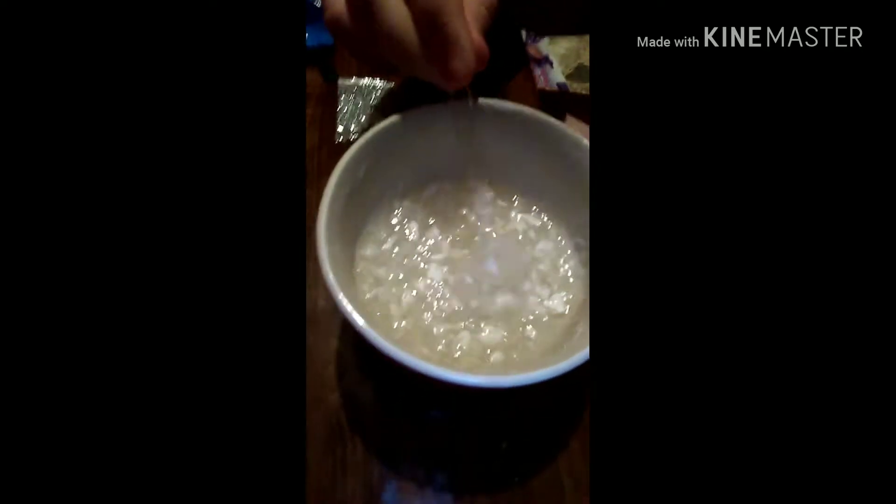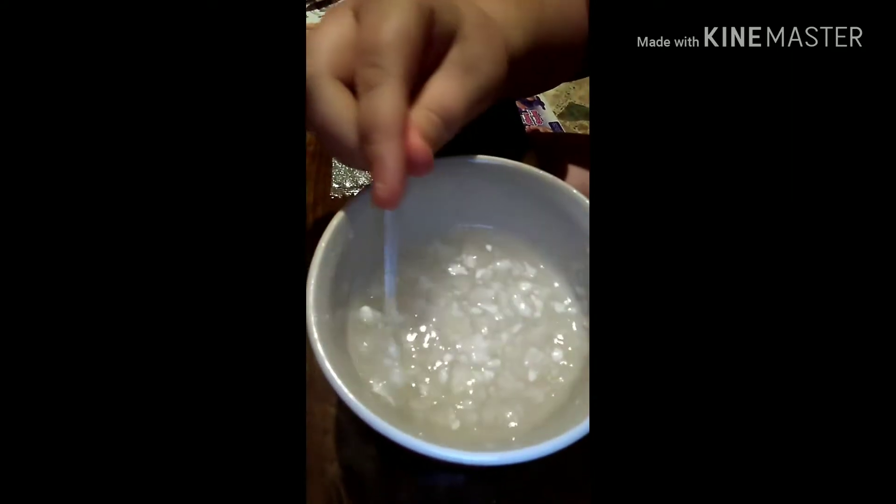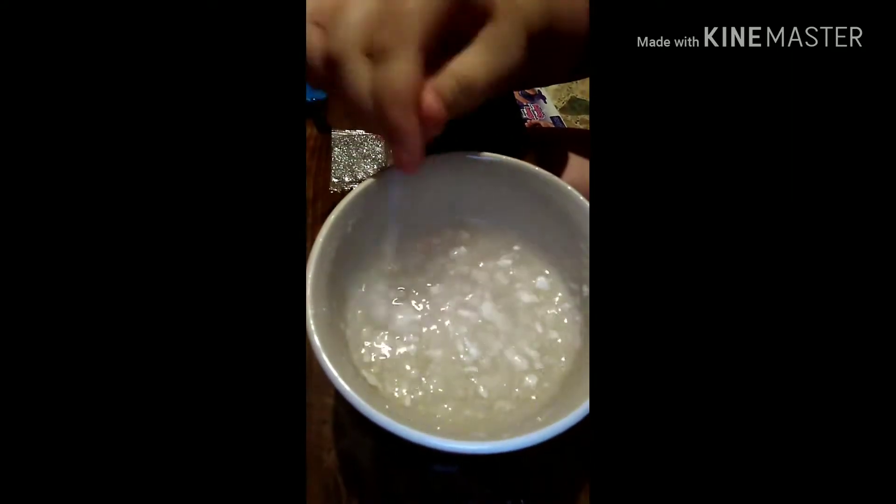Okay guys, we're back and this is what it looks like after you get it all in there and stirred around. It looks like little chunks of the stuff that's in baby diapers. I'm just going to keep stirring and crushing it so it all dissolves. This next step we have to let it set for an hour and stir it every 15 minutes. For you guys it'll be like a few seconds.